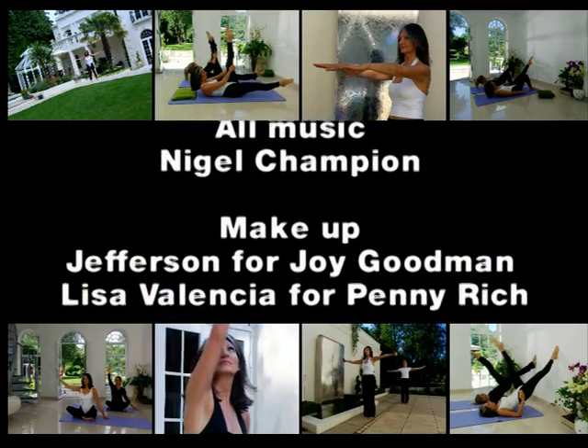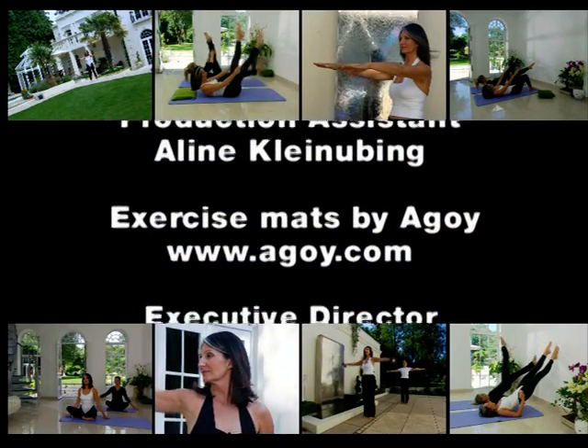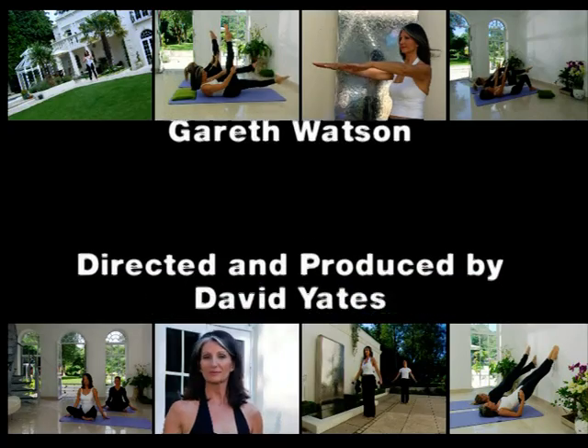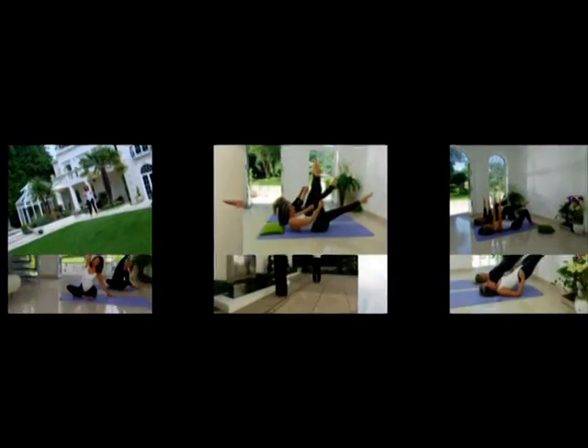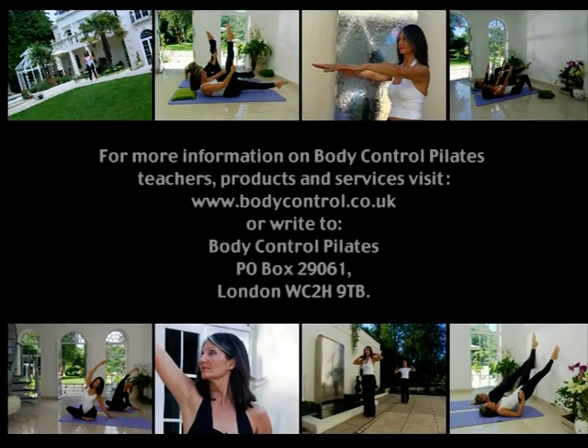For more information on Body Control Pilates teachers, products and services, visit www.bodycontrol.co.uk